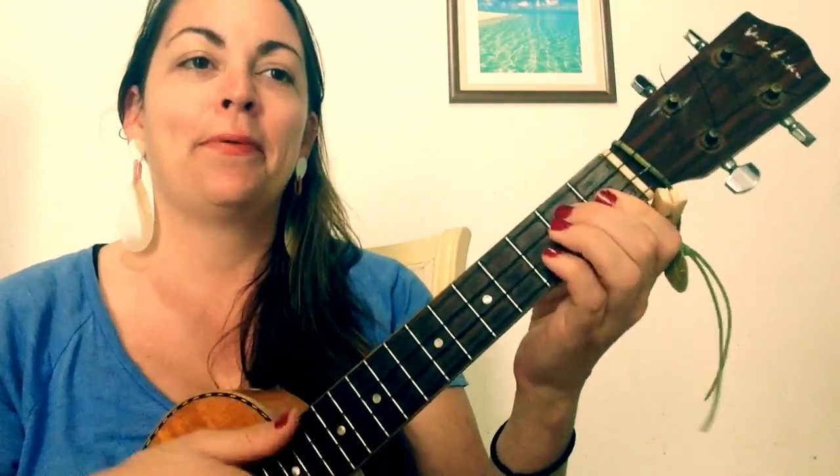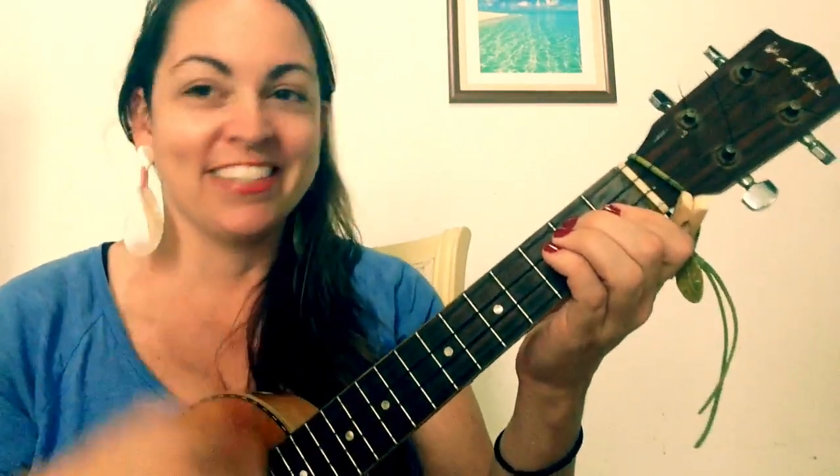Down, down, up, up, down, up. Up, down, down, up. Up, down, down, up.